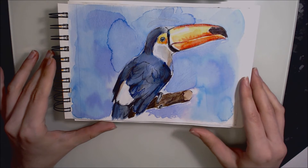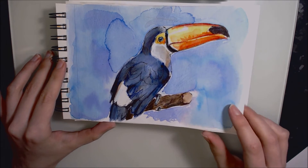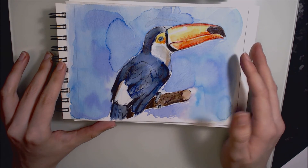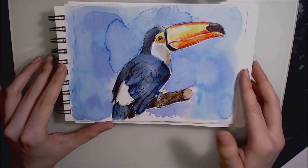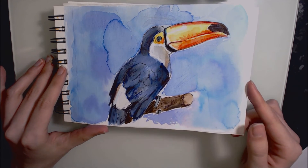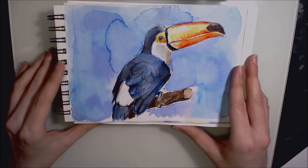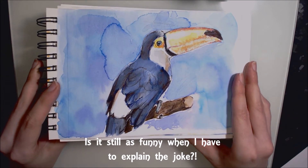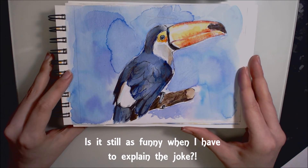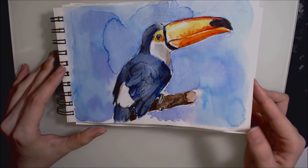Day twenty-one was this toucan, completed in felt tips used as watercolour again, with a bit of Winsor & Newton drawing ink for the beak. I love toucans — they're like party in the front, business in the back, because they have a bright coloured bill but they almost look like they're wearing a suit. I think they're funny.